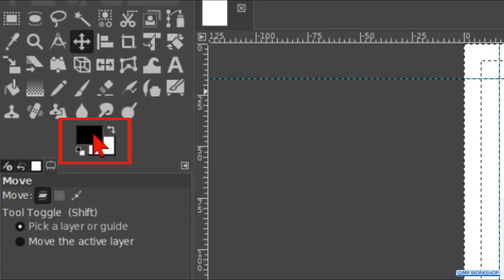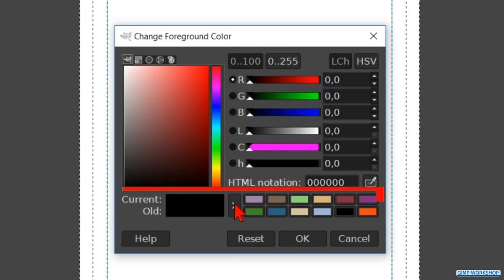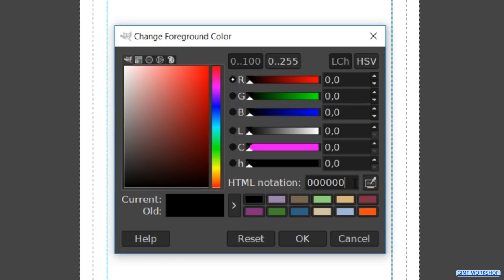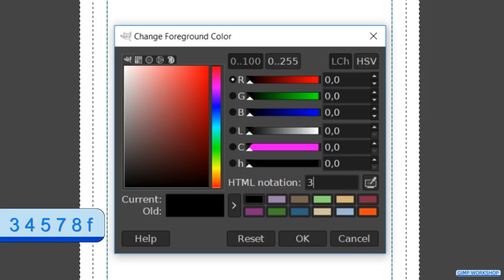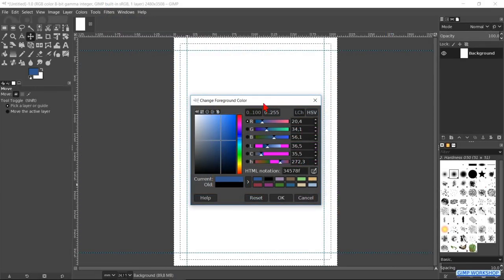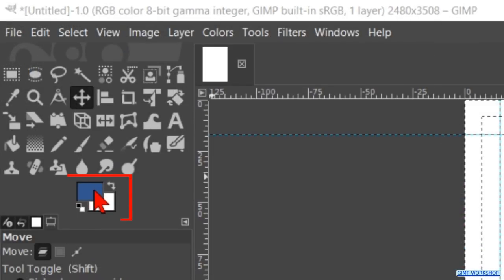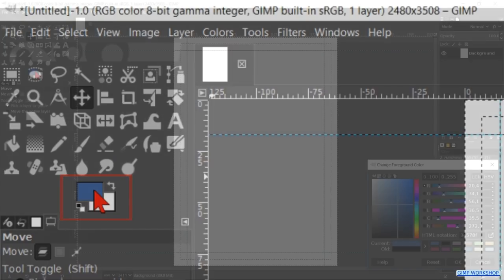Hit the foreground color to bring up the color palette. Click the arrow to add the current black color to the color history. Then fill in the HTML notation 34578F and hit Enter. Click the arrow to add this color to the color history as well. Move the color palette out of the way, then click and drag the foreground color into the image to make a nice blue border.